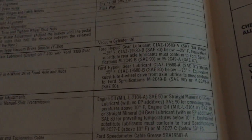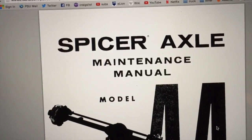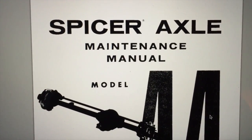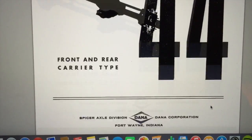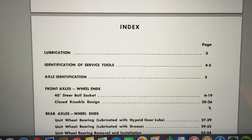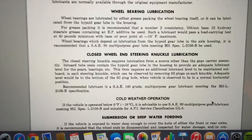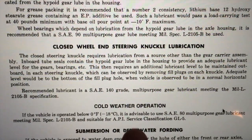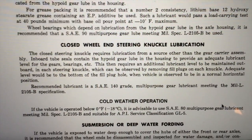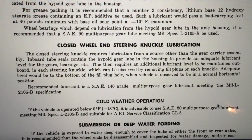That's what Ford recommends — 90-weight oil — but whatever's in there is definitely a lot thicker than that. I don't know if it's just from sitting. Then I went to the actual manual for the axle, which I'm almost positive is a Dana 44 front axle, and under lubrication they recommend SAE 140.